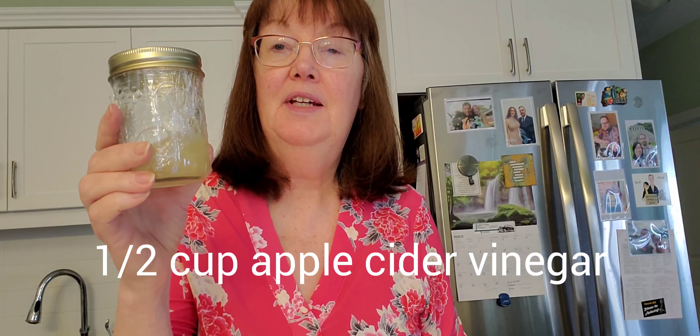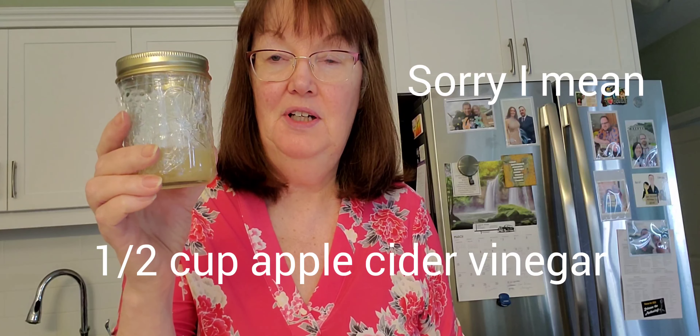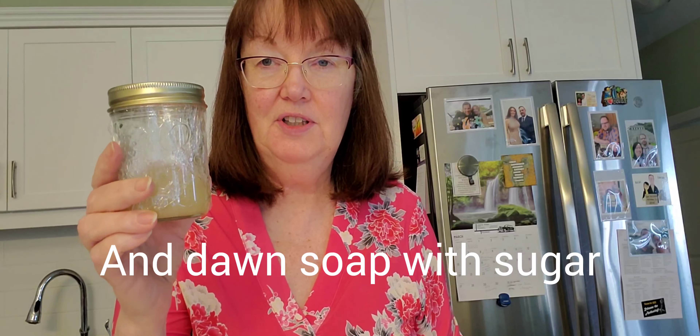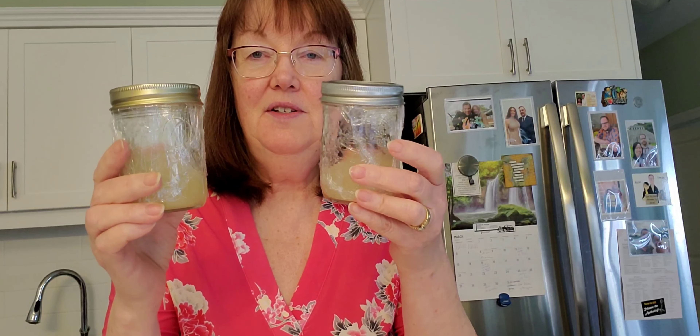I tried some home remedies to get rid of the gnats and one of them was to put half a cup of vinegar with a tablespoon of Dawn soap and two tablespoons of sugar. I made a few of these to go in each room, then you put saran wrap on top, close the jar, and punch some holes in with a toothpick. That didn't work.